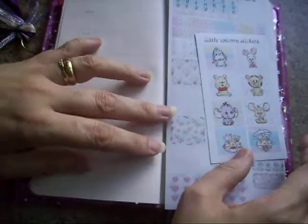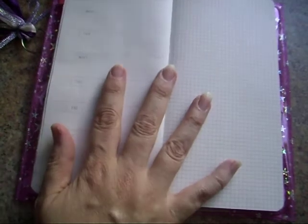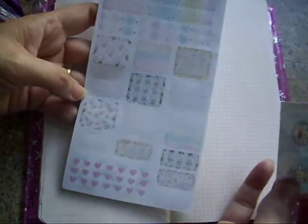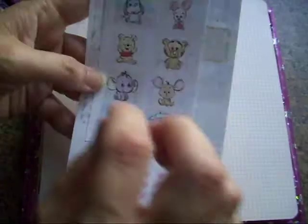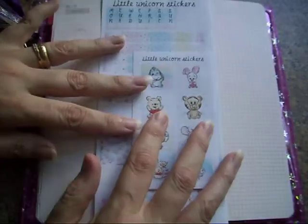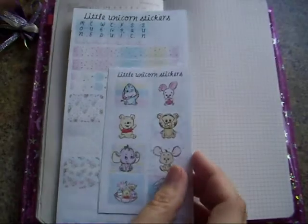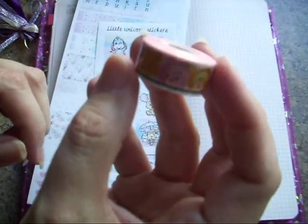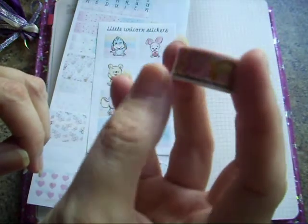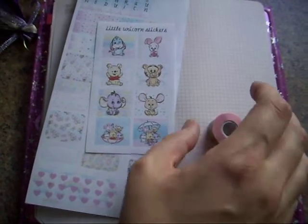Hi guys, Colleen here with a plan-with-me today. I'm in my fake Hobonichi that I got off AliExpress, and I'm using a trial hobo kit from Little Unicorn Stickers — it's a Winnie the Pooh theme. It only cost a pound plus postage. I've also got this little washi tape that I got from AliExpress, which I thought went really well, and some kit leftovers for the right-hand page.